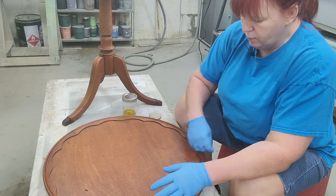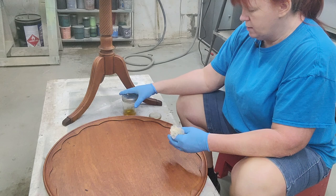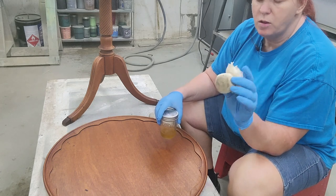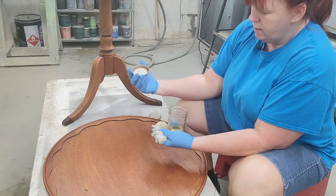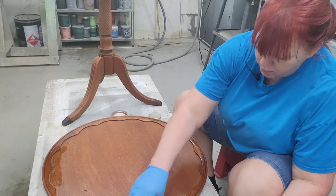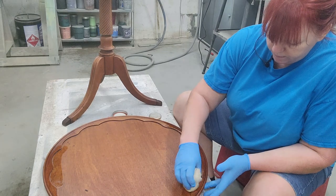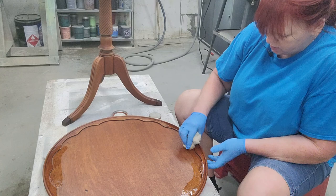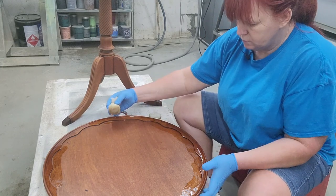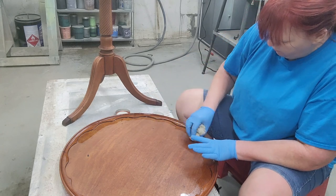Now we've got it all stripped down and we are going to go ahead and put a shellac finish back on this and make it pretty again. I've got a dauber ball, which is just a cotton t-shirt wrapped in cheesecloth, and I have a two pound cut of shellac and I'm just going to start putting layers on. This is just going to put it back to the same color it was in its original state - not adding any color to this. I just want to get these edges done and then we'll put this piece back together.